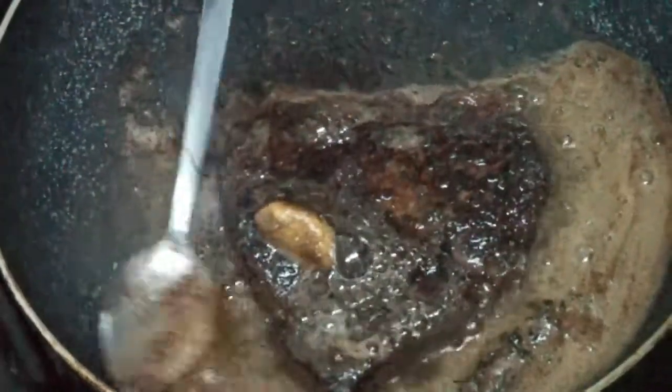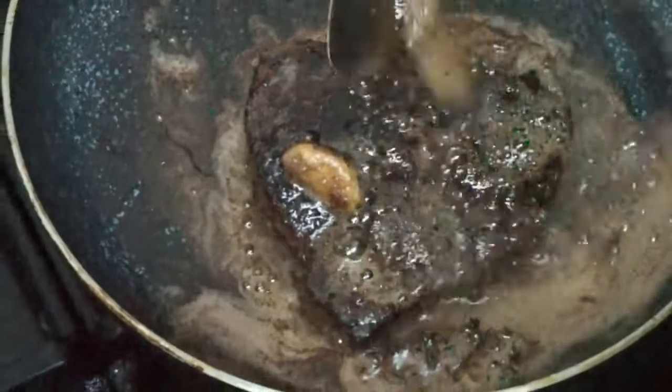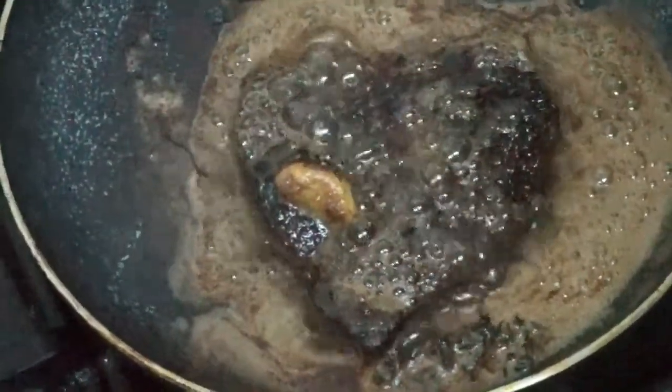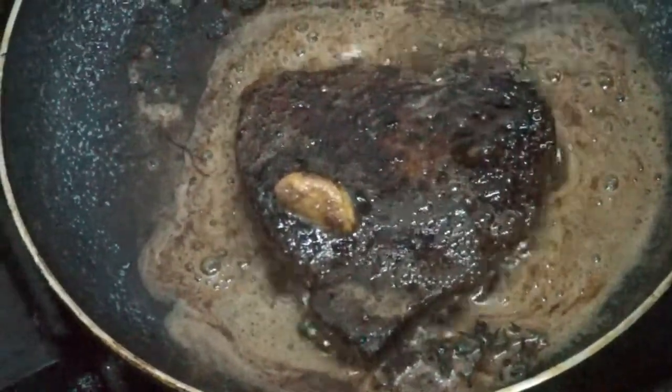When all the butter has melted, tilt the pan towards you so that the butter pools on one side, and use a large spoon to continuously baste the steak. Basting means that you pour the butter on top of the steak — it gives it a nice flavour and stops the steak from getting dry.